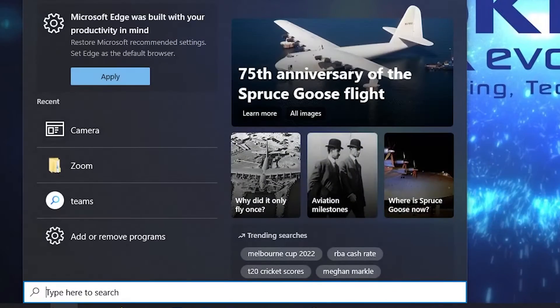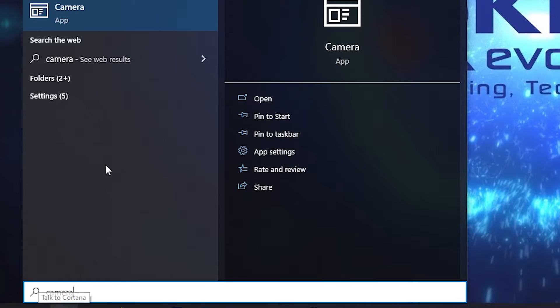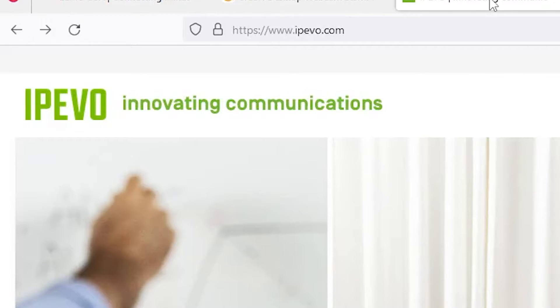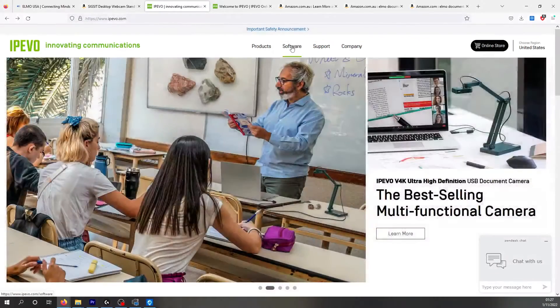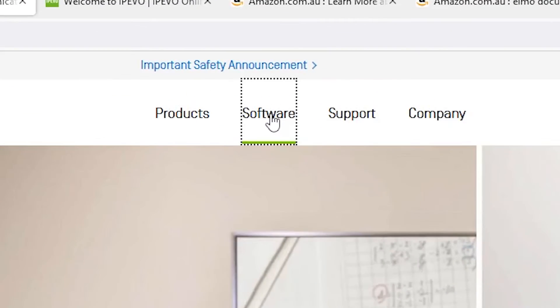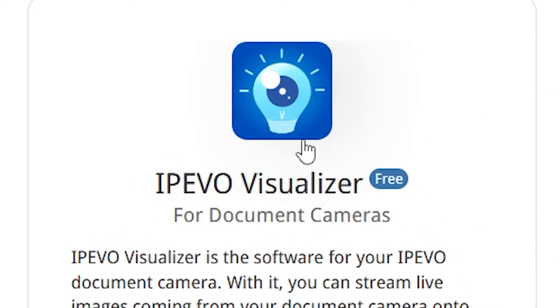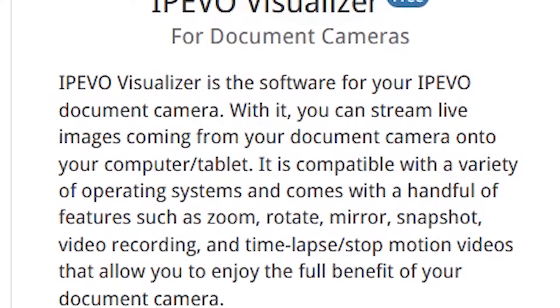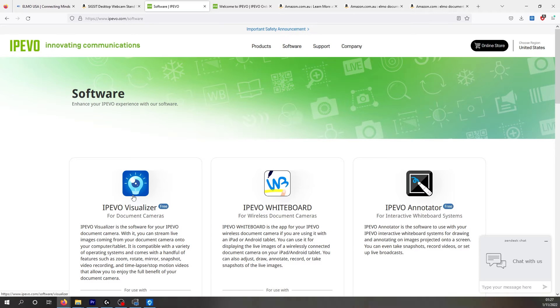One more thing you're going to need is software. You could use the camera function on the PC — that will get you up and going right now, but it's not very good and not very functional. So let me show you a piece of software I would recommend. I would use a company called Ipevo. You're going to need to go to their software — they do make document cams, but I'll come back to that in a moment. Go to their software and download the Ipevo Visualizer, and you will have really good document camera software to use with your webcam.